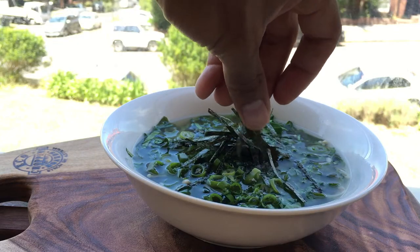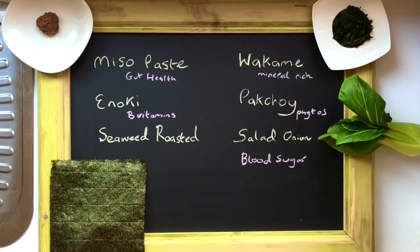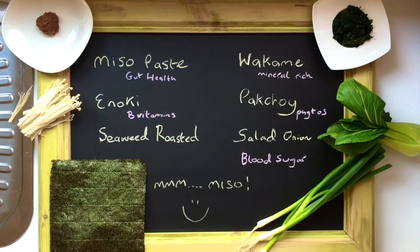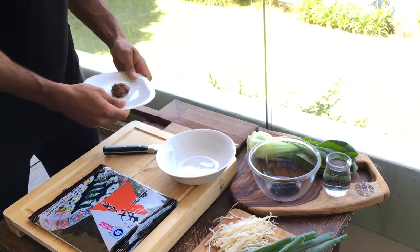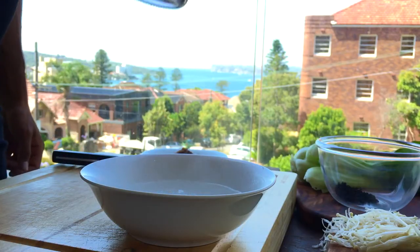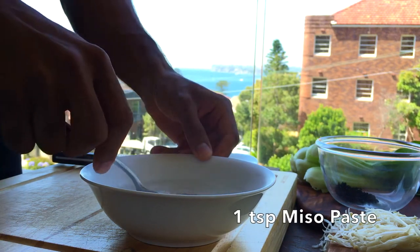The first ingredient we're going to use is miso paste. You can get this from Japanese stores, it's really easy to come by. It's full of great gut bacteria that's great for your health — it may have even more impacts on the body than we previously thought. We're going to put this into water that's about 80 degrees Celsius. You don't want it boiling because that will kill off all the good bacteria.